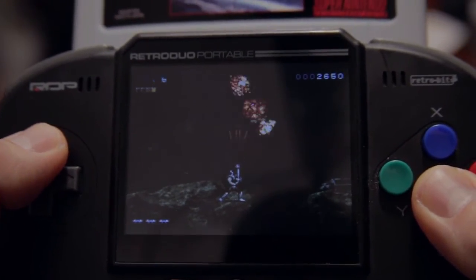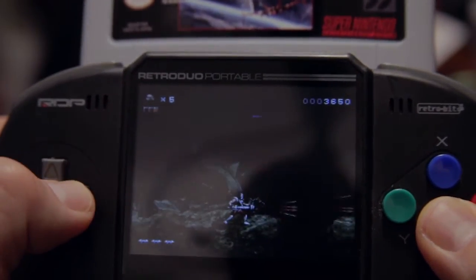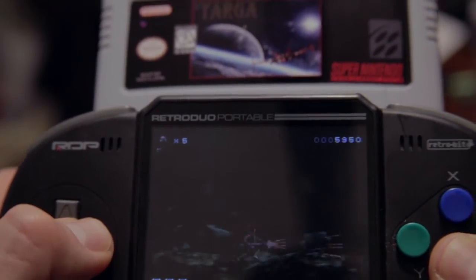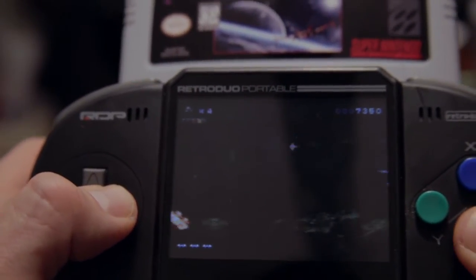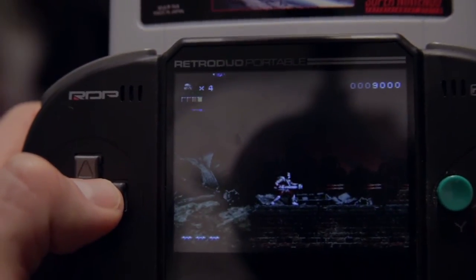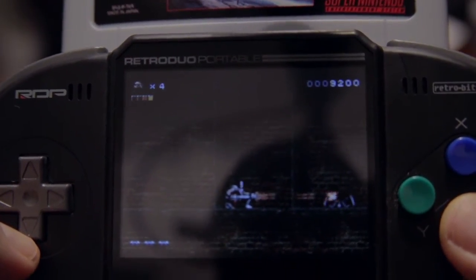You can see the gameplay here — very similar to maybe a Contra side-scroller, very similar to Turrican on the Commodore but with much better graphics and music. I really like the graphics for the Super Nintendo era. It's very in line with Super Turrican but I think the graphics look even a little more detailed. It's really cool side-scrolling, and then after this stage the next stage is more like Gradius or R-Type, so for that I'm going to switch to a more traditional view.